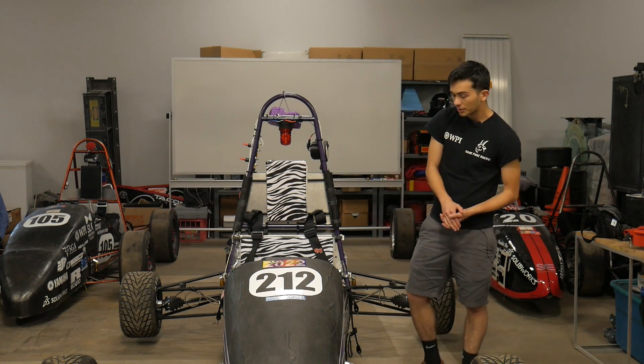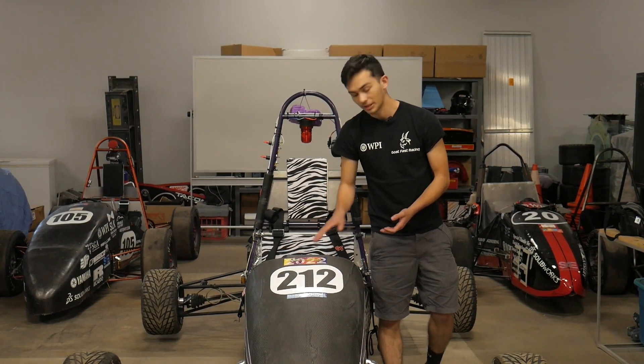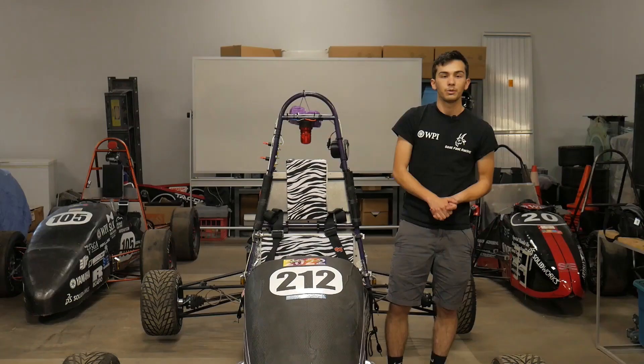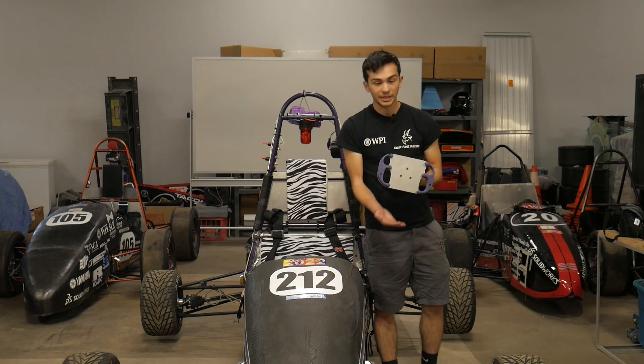Moving a little bit further back, we have our steering system. It's a little bit hard to see because it is right behind this front nose cone, but we have a nice dashboard so we can see all the telemetry and any warning signs going on with the vehicle. We also have our nice custom-made steering wheel right here.